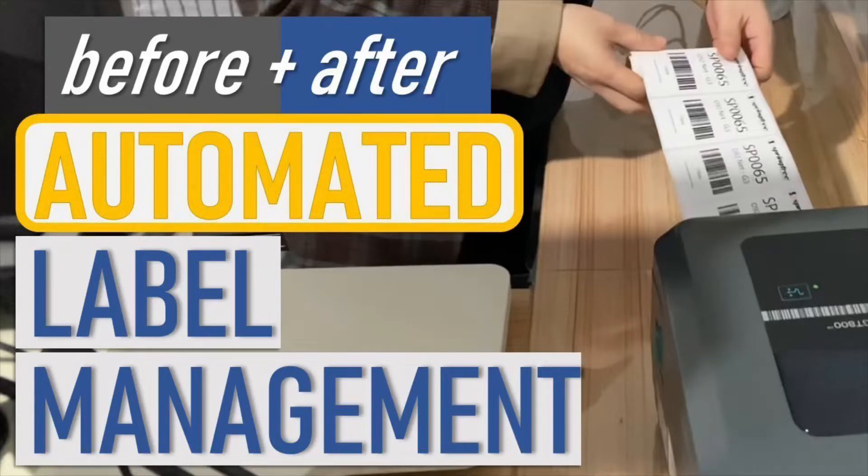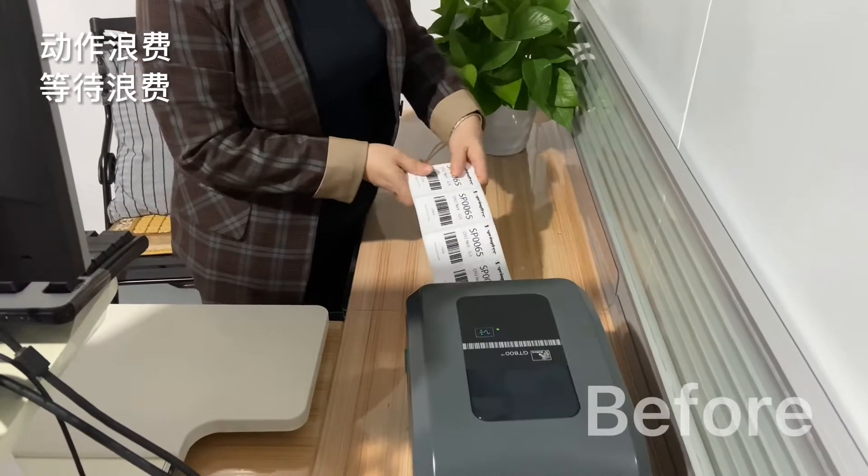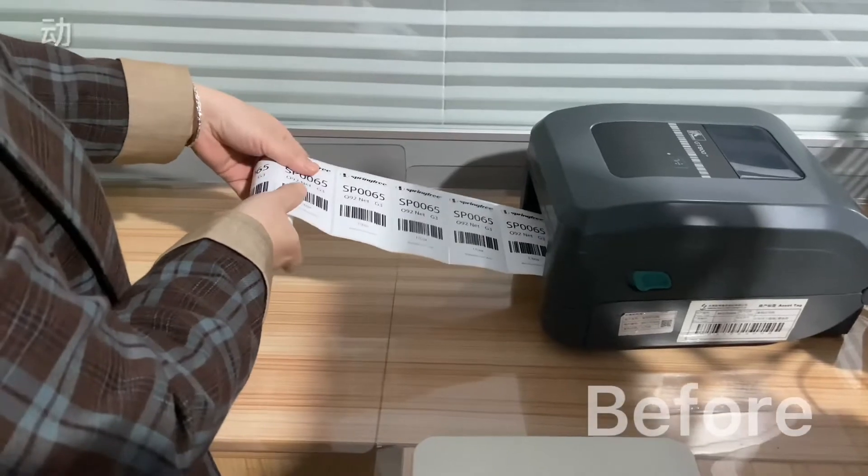Hey folks, whenever we're printing off labels, we always have to have someone handy to watch them just in case the labels get twisted up or stuck against one another and then get damaged, which inevitably means we have to reprint them.